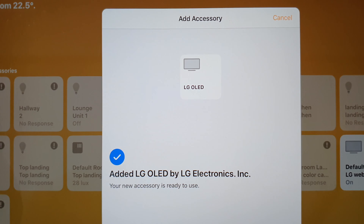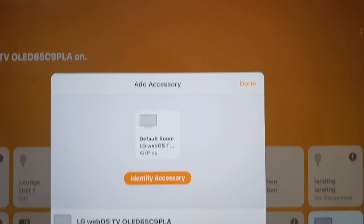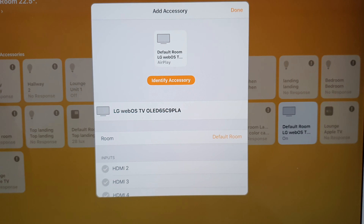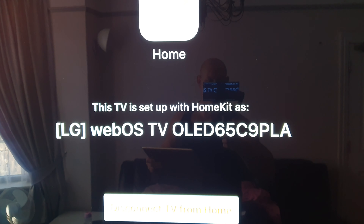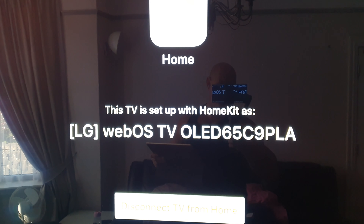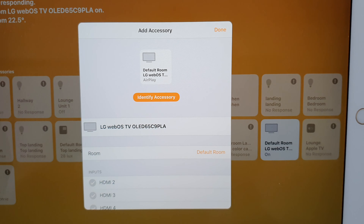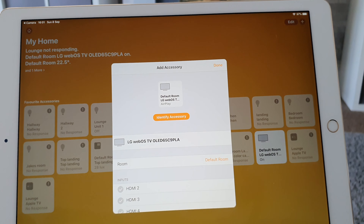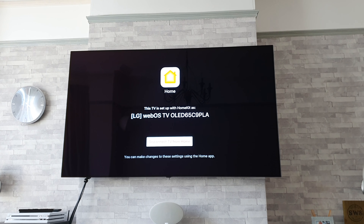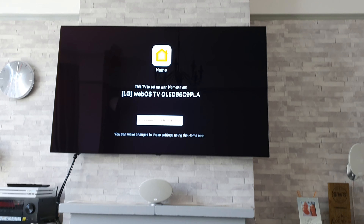There we go — it's added the TV, simple as that. I haven't had to do anything; it's found it all itself. As you can see, we've got confirmation on the TV that it's set up with HomeKit, and it gives you the TV model number. It's also confirmed on the iPad, so what we'll do now is try and stream a film to the TV and confirm that it plays in 4K HDR and Dolby Vision.